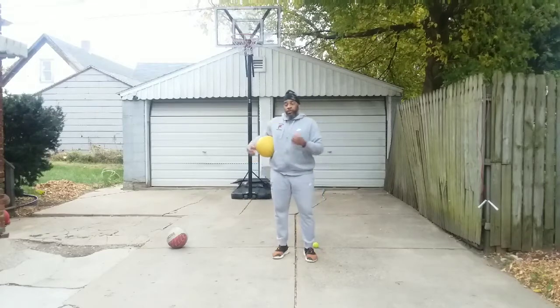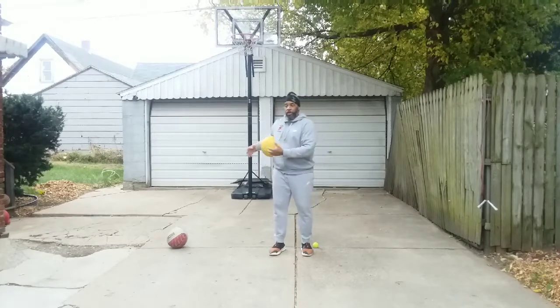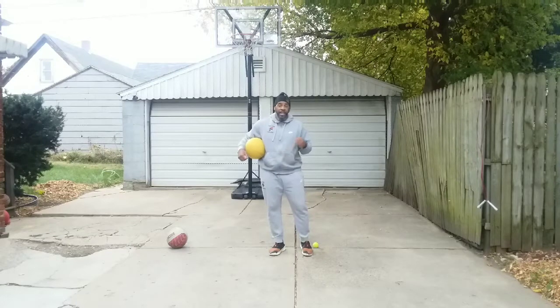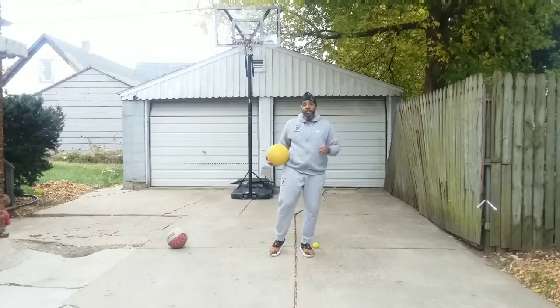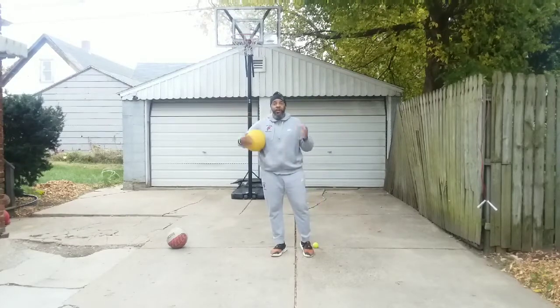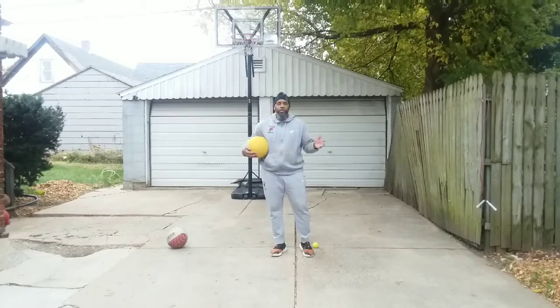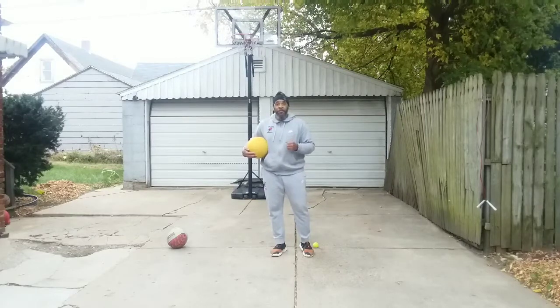Remember, if you're doing ball handling fundamentals and drills, the ball is one with the body. Work your strong hand as well as your off hand. If your left hand is your strong hand, then work on your off hand — it may be your right. Develop them both. It will be a key to handling and maneuvering through defenses that will be thrown at you in competition.